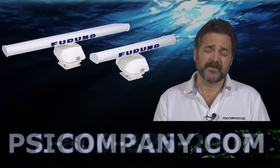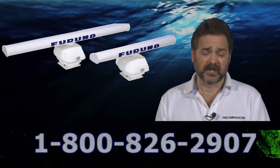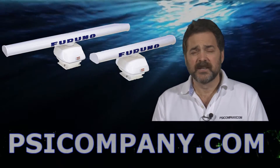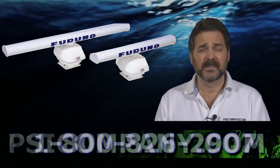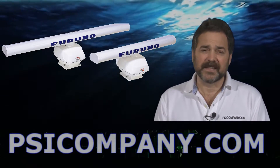When customers ask what the difference is, the simple explanation is this: on shorter ranges, the larger antenna tends to give better pictures than the shorter antenna. On the longer range pictures, it really doesn't make all that much difference. Aesthetics of the boat design become an issue relative to antenna size choice. To my eye the six foot looks better, but everyone's allowed their choice, certainly.